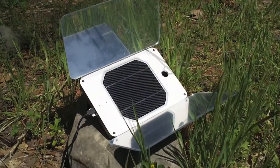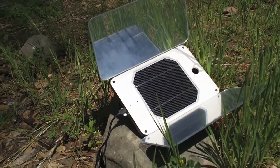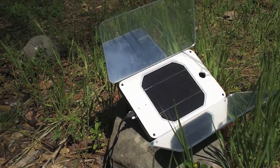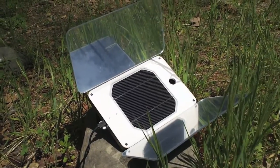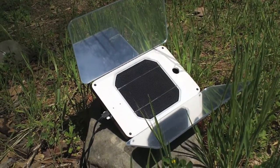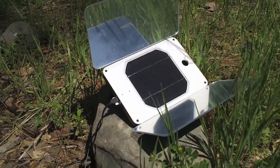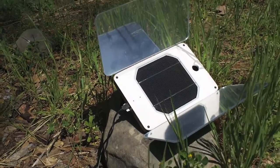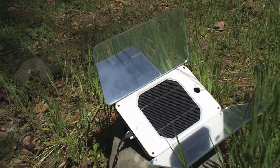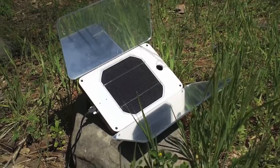The only downside I can see is that it's heavy, so it wouldn't be ideal for ultralight backpacking. But if you don't mind the extra weight, this thing is awesome. It should recharge a smartphone like an iPhone two to three times on a single internal battery charge, not to mention the additional power you'd get from the sun.